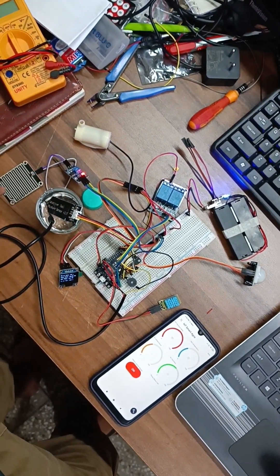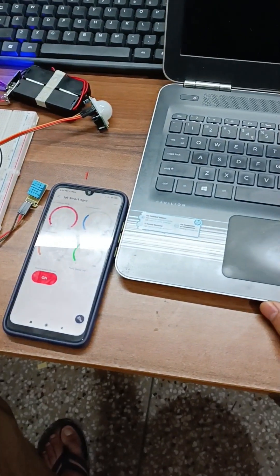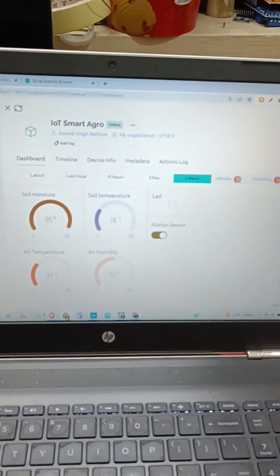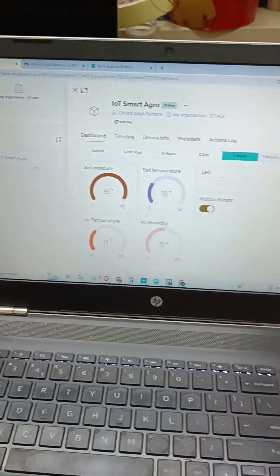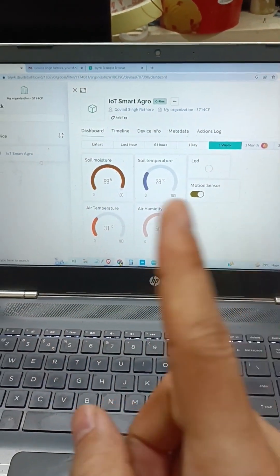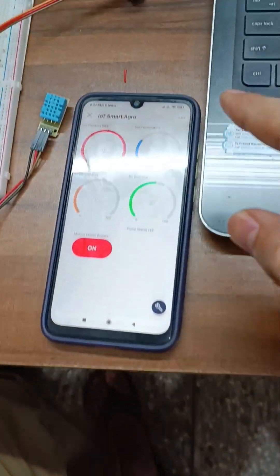We also get rain detection here, but right now I didn't configure the rain detection notification. We can also monitor this data on the Blynk cloud platform. We have to configure these dashboards separately for the web dashboard and the mobile dashboard.